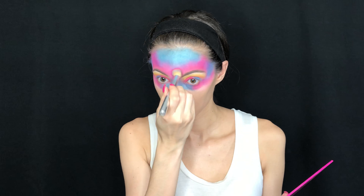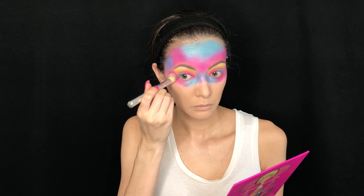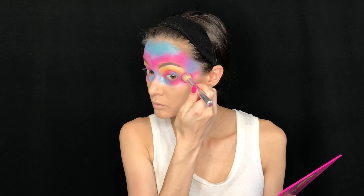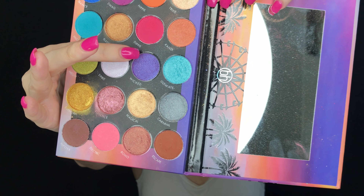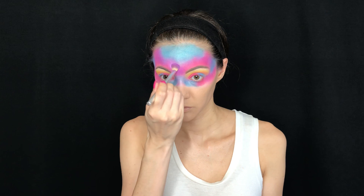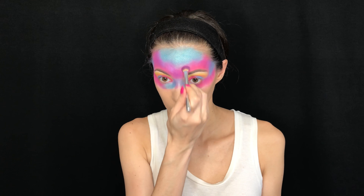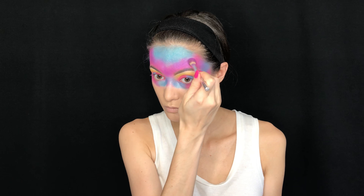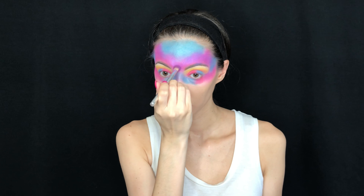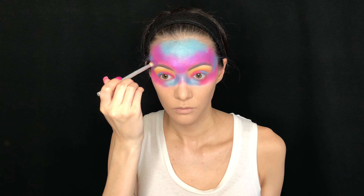Bori is really vibrant and very pigmented so it's going to come out really dark — but don't forget to take a clean brush and blend everything together. Then I took the shade Wicked, the purple shade in the BH Cosmetics Weekend Festival palette, which is very iridescent and glittery. I put it on the spots where I felt the purple was disappearing and the pink was overwhelming.